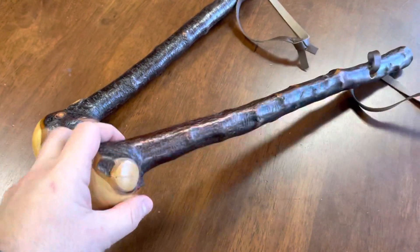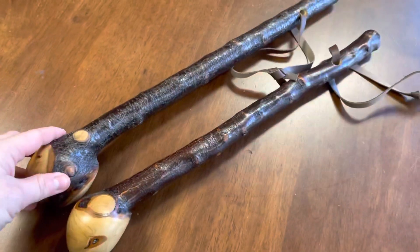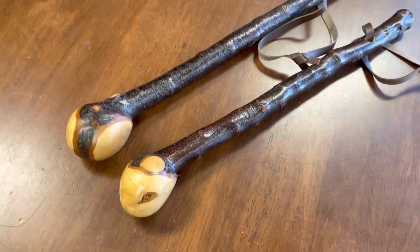They would be maybe about 300 grams; this one might be about 270 — or maybe it's the other way around. This one's the heavier piece. This looks like about an inch thick, and they're usually the way that I make them.